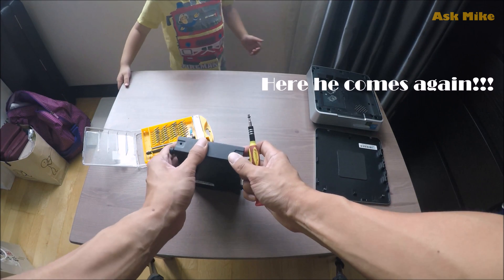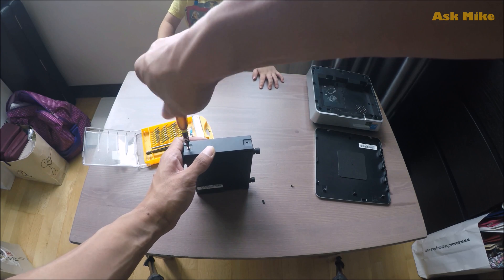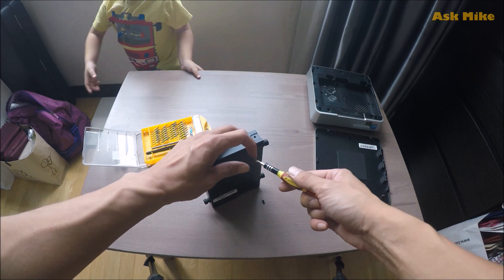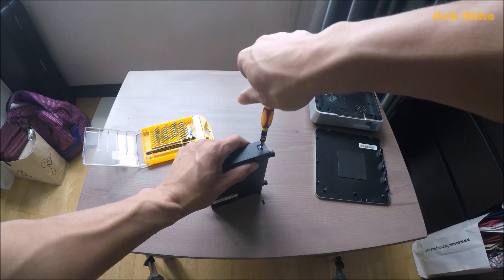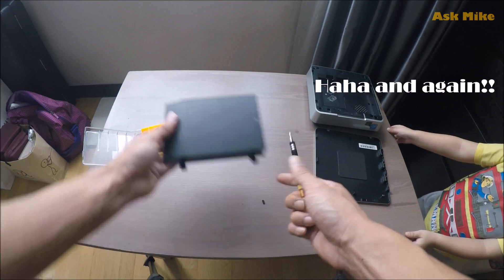Let's start off with one screw and make sure it's screwed in, then the second one. Okay, now we're all done with the drive bay.